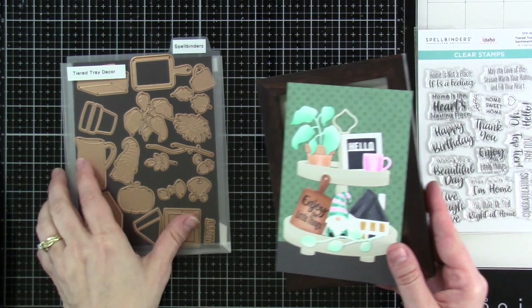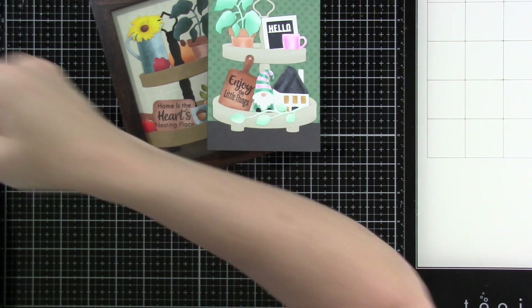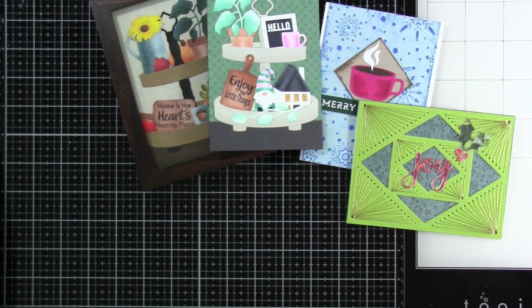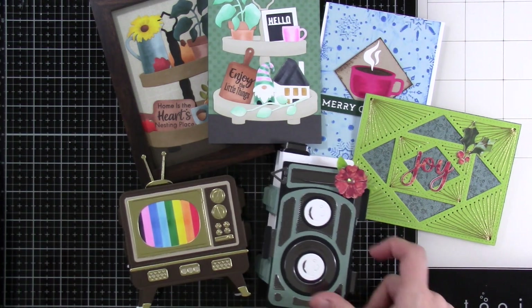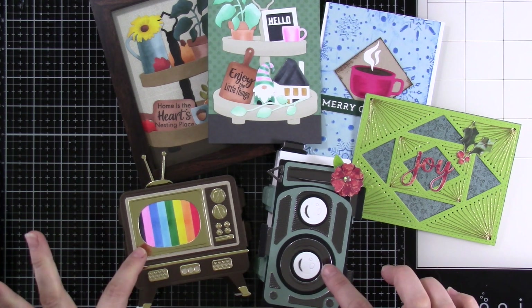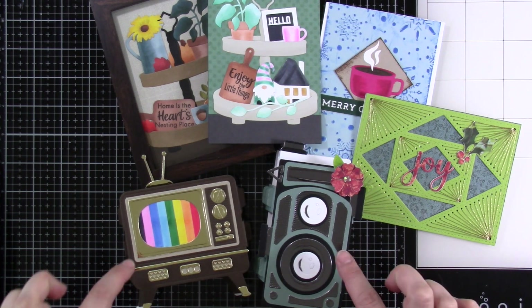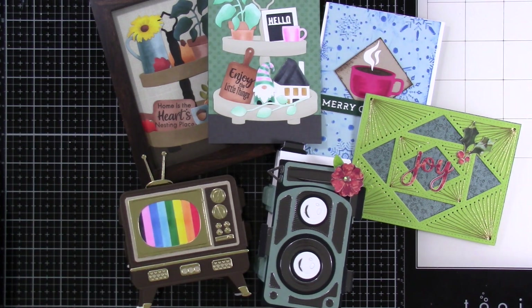And that is basically all that I have for you today. There were other things that were released, but this is what I have to share. I would love to know which product is your favorite — even from parts of the release that I don't have. I sure love these 3D Vignettes; I think they're awesome. But I really love the tiered stand as well, so it's a toss-up for me. Leave that down in the comments below. Like and subscribe, because I do have a video for this one. I will see you very soon in another video. Bye, everybody!